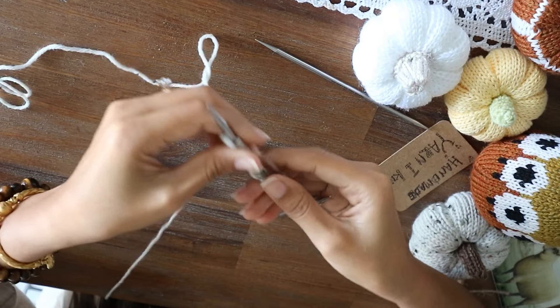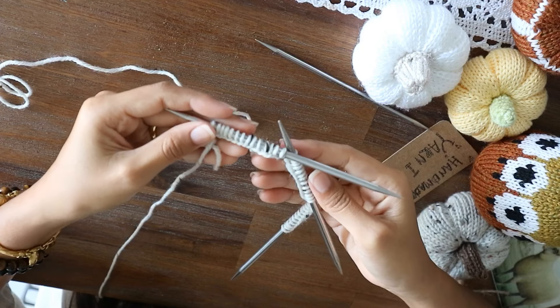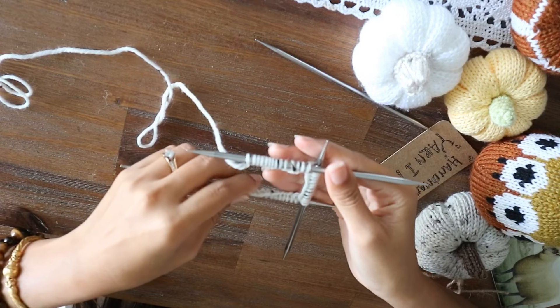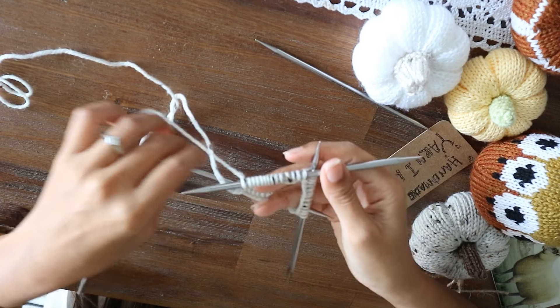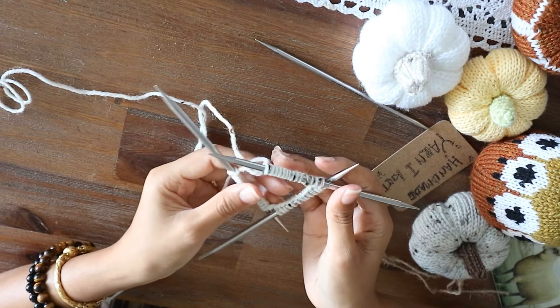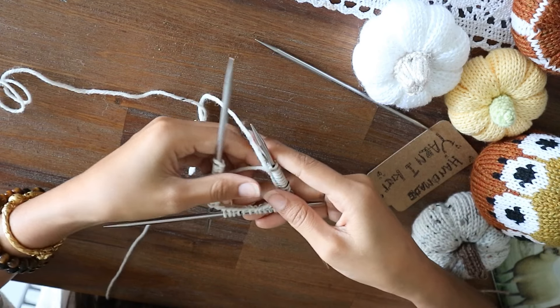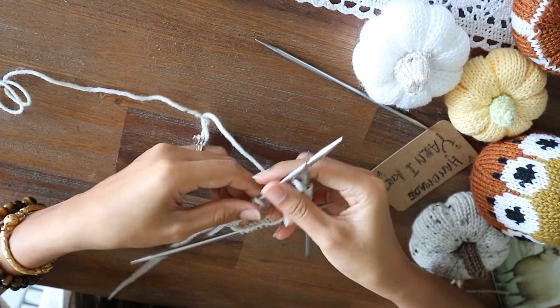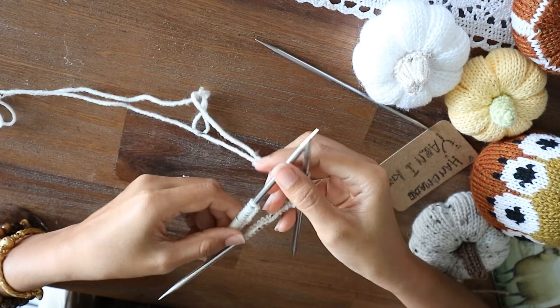Now you have that. Check your needle and stitches — make sure it's not twisted. And we're going to begin to join the row.